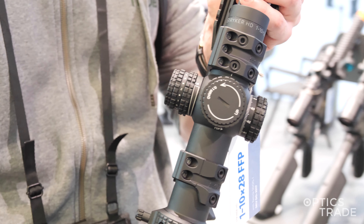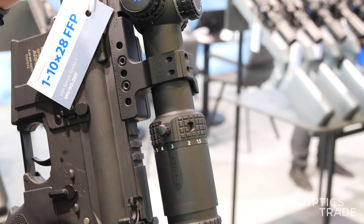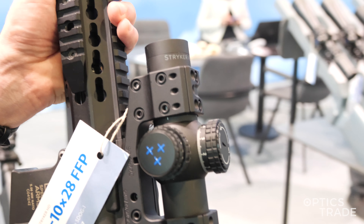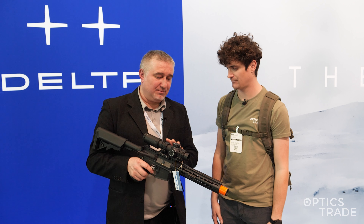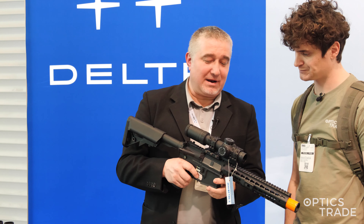So now we have five Stryker HD models — a very popular series and I'm assuming this model will be just the same, so very popular. What is the price on this model? The price is 1,900 euros, so very competitive again. And the warranty? The warranty is 10 years, and it is very light — only 600 grams.